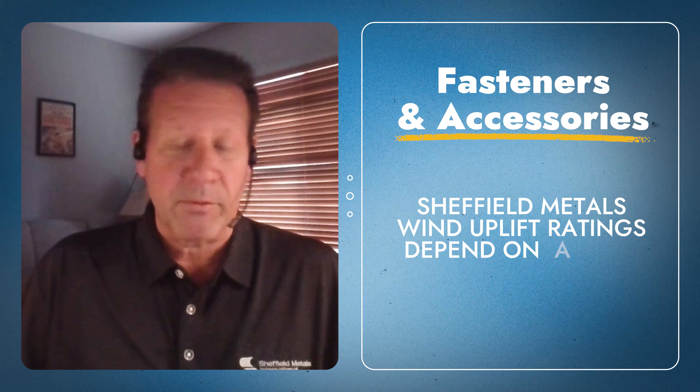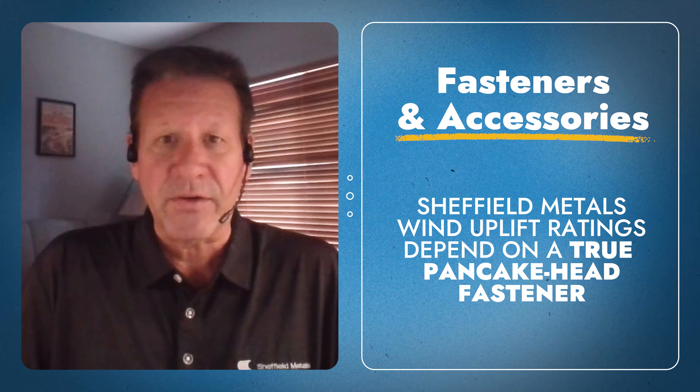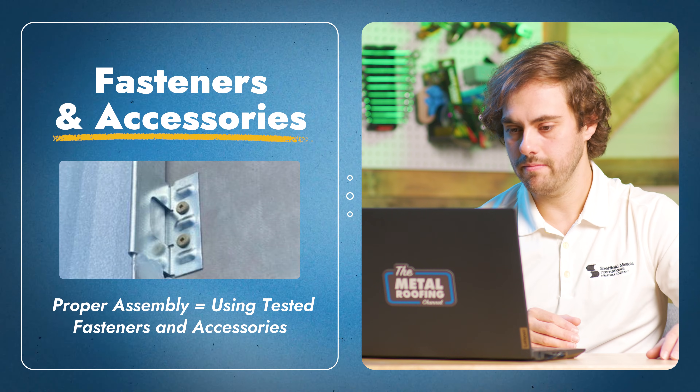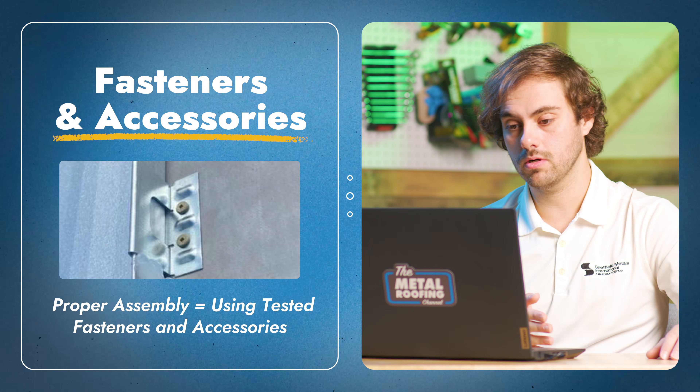The first thing I see the most often is fasteners and accessories. This is really based off of our wind uplift testing, but it's the ultra low profile, or ULP, fasteners. When people are using ultra low profile fasteners, it's not what is required with our engineering. We haven't done the UL 580 uplift testing to see how that fastener performs. So when it comes to meeting wind uplift requirements of a project, it needs to be a true pancake head fastener in lieu of the ultra low profile.